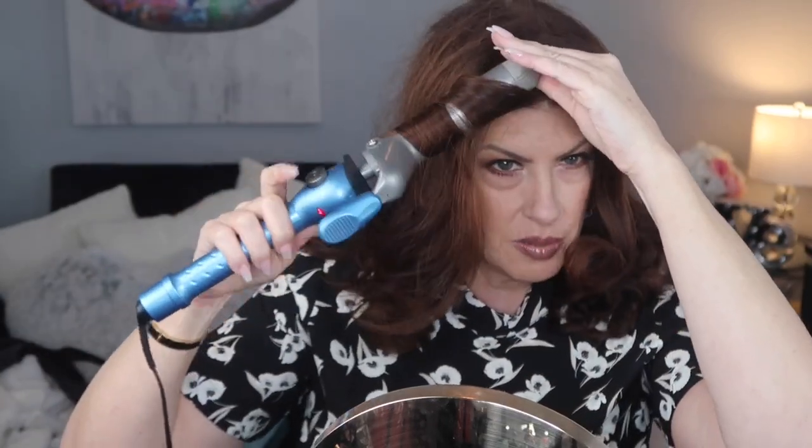Alright you guys, I have my makeup on and I have not done anything to my hair other than take the curlers out. So this is what it looks like, and I think it is really - I'm really loving these curlers. The only thing I would have done is make the ones in the front a little smaller, but I didn't have enough. So I'm just going to curl these one or two front pieces away from my face.